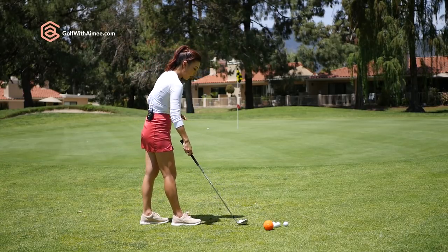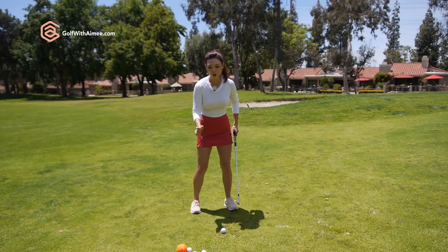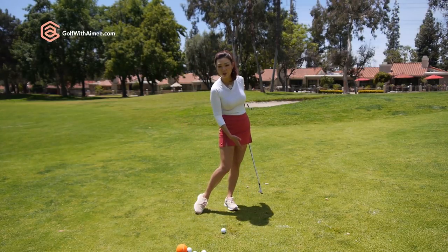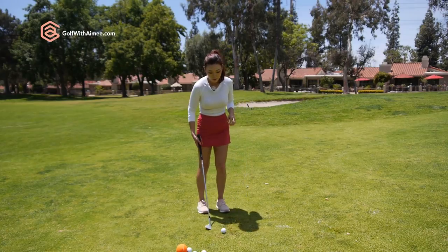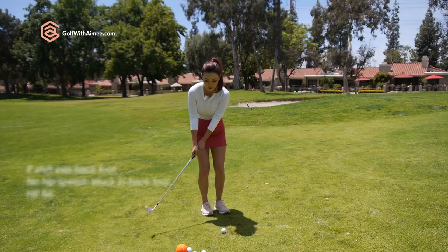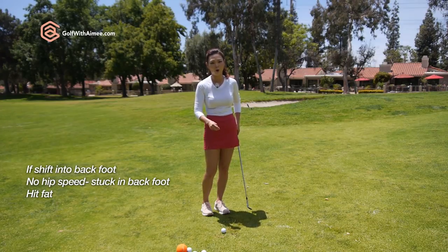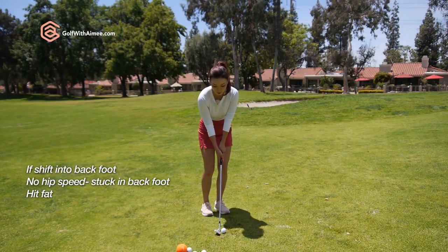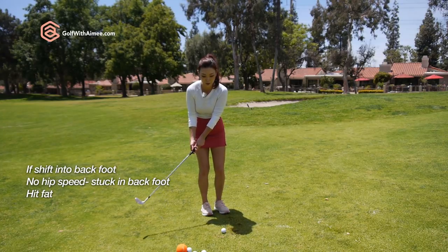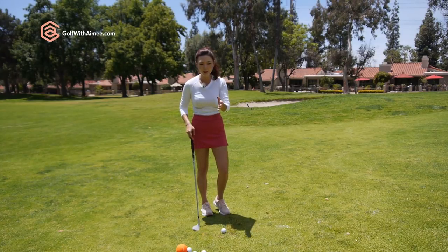The most common fault I see in wrong weight transfer is from full swings. We're so used to shifting into our back foot and then using our hip speed to get it through into the lead leg. When you try to do the same thing in a small chip shot, if you shift into the back foot, we don't have as much hip speed. So you're going to get stuck in the back foot, and when you start your downswing in this position, you're going to hit way behind the golf ball. That's why fat shots happen.